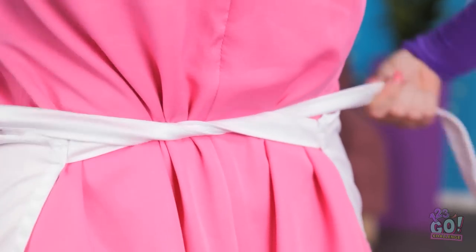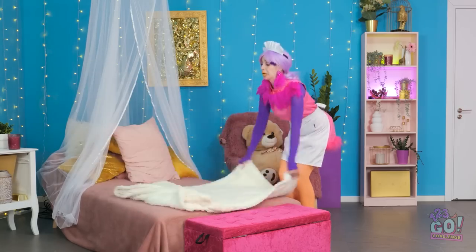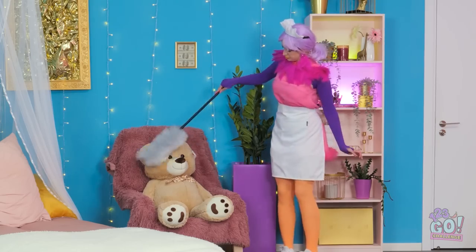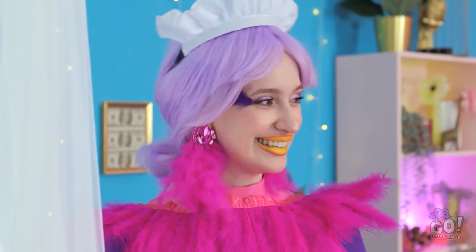That's kinda cute — it's like playing dress up. Wish me luck! This is more like it. There's no pressure on me, I can't mess this up. There. Looking good. Phew. What a day. I need a rest.